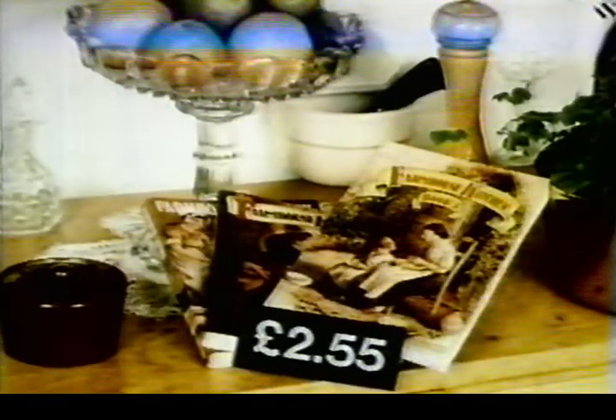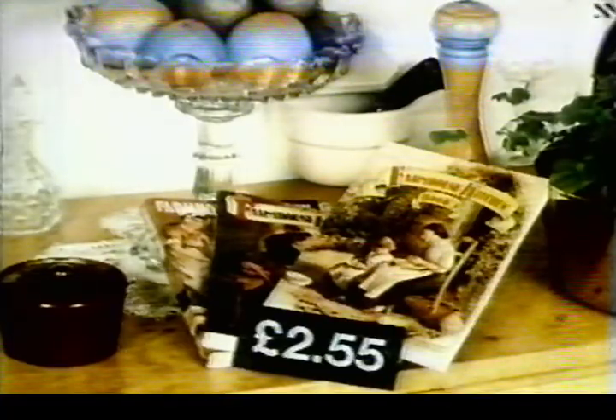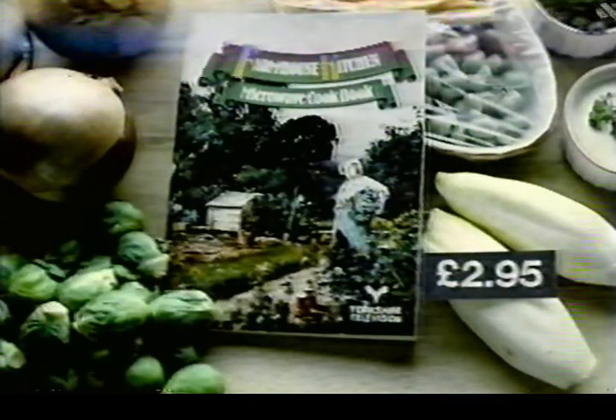Farmhouse Kitchen Books 1, 2 and 3 are still available at £2.55 each, including postage and packing. Our new microwave cookbook is now available, priced £2.95, including postage and packing. All of the books are available from bookshops and newsagents, or can be obtained by sending a cheque or postal order to Farmhouse Kitchen, AdMail 35, Leeds, LS3 1XY.